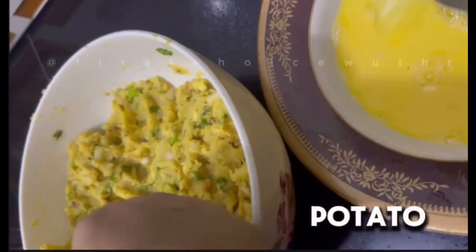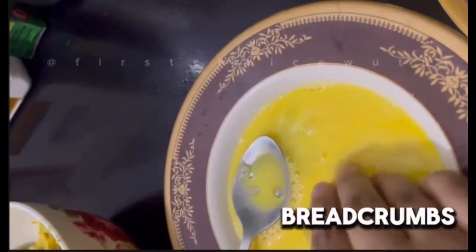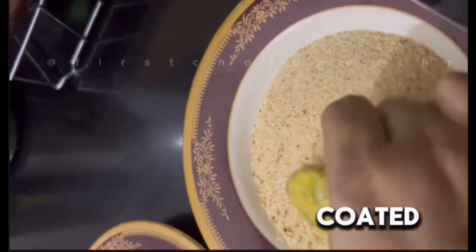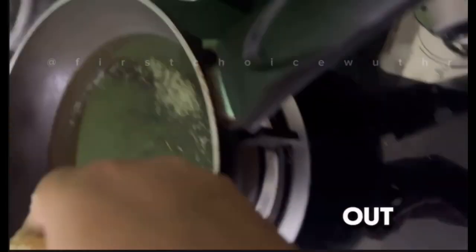We will shape the mixture into potato and chicken cutlets, then coat them with egg and breadcrumbs. Once they are coated, we will shallow fry them so they don't break apart.